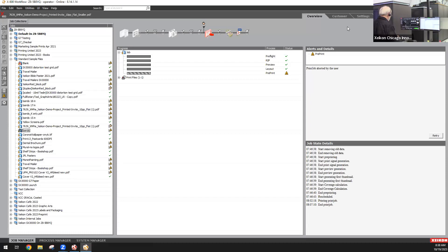It allows intelligent load balancing. There's post-RIP imposition capabilities, which is a very nice feature. And if you do ICC color management, all of that is possible within the Zycon press. We have an inline spectrophotometer to measure color during the print run. If you are doing ICC color management, you can apply your profiles here and run to those specific profiles.